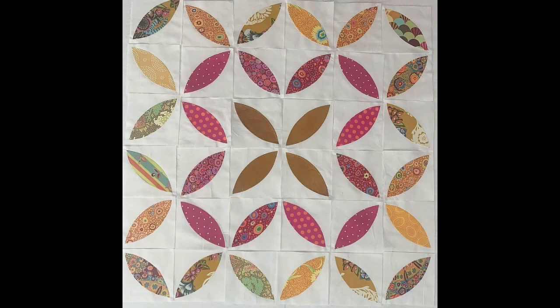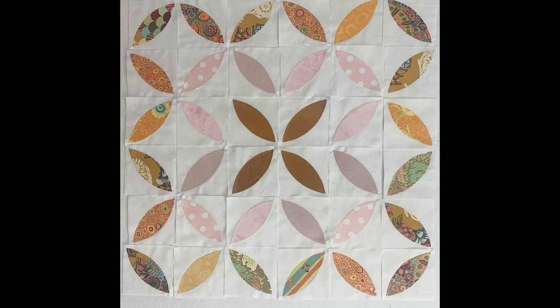In the next photo, I laid my center petals out but then kind of did a little design with the Orange Peels around them. I did the darkest yellows in the center and then did my darkest pinks next to it. And then in the next photo, I did the same layout with dark yellows in the center but then did my lightest pinks next to it. But none of those were really the layout I was going for.